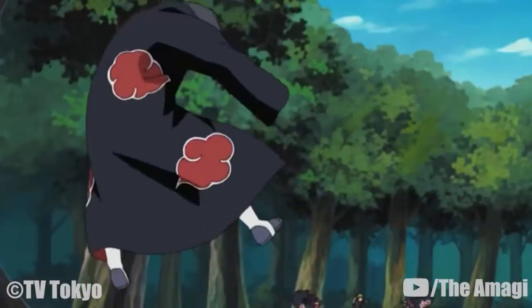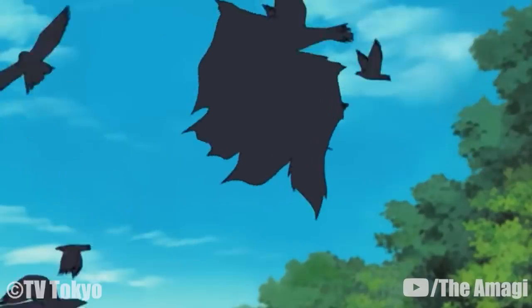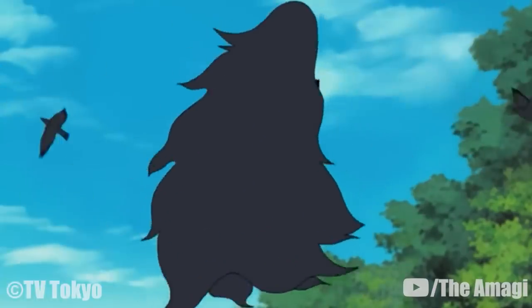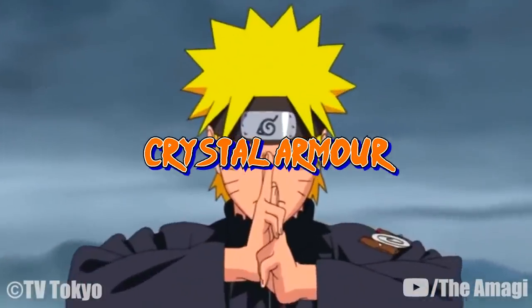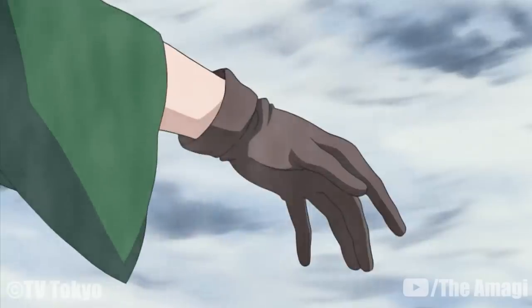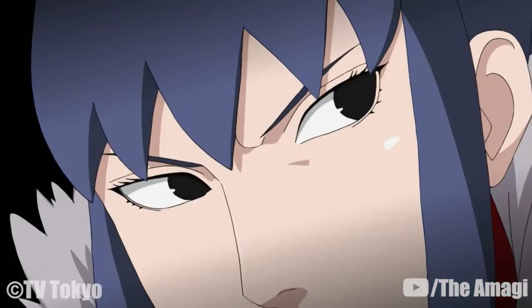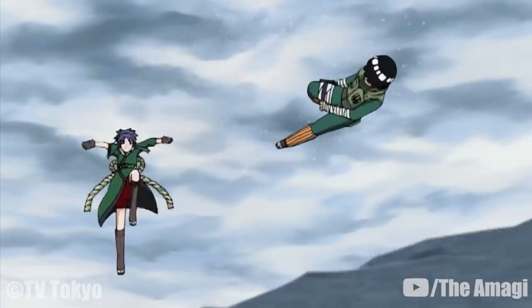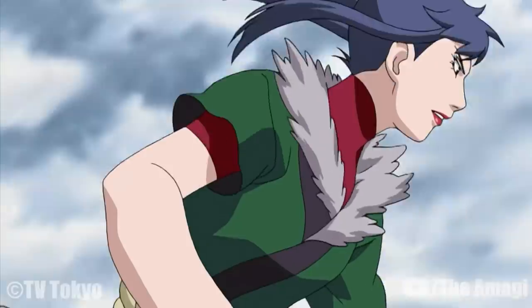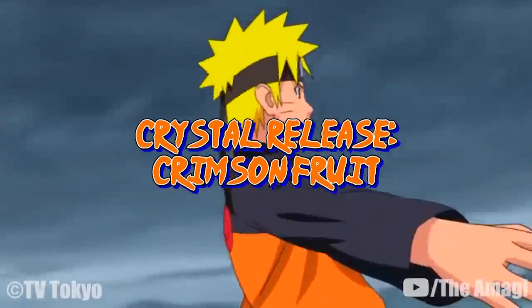When the crow clone is defeated, the crows can regroup to form a new clone immediately, or failing that can be used to blind the opponent, leaving them open to a counterattack. Crystal Armor: This technique allows Guren to cover her skin with a thin sheet of pink crystal that improves her defense against physical attacks. This armor can also aid her in performing stronger physical attacks. The crystal is transparent and can only be noticed by light reflecting off it.